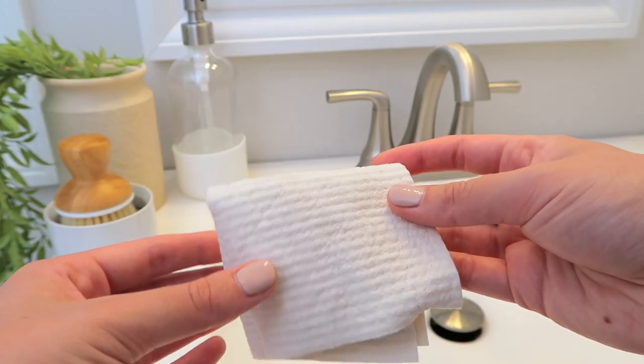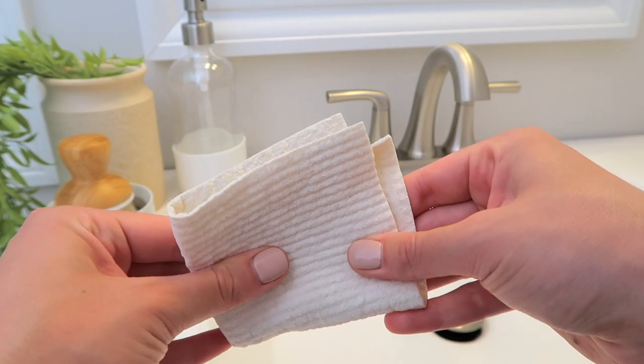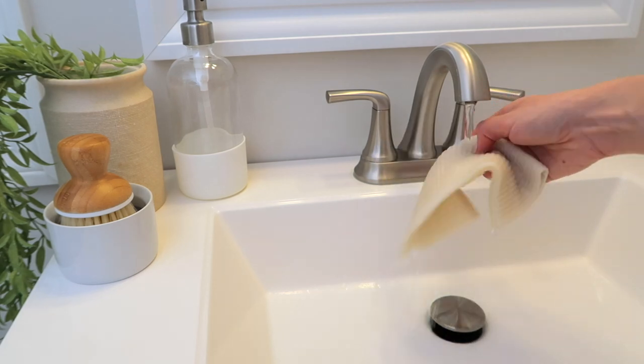Once they dry they do become hard again, but not shriveled-up hard. I'd seen comments from people saying 'oh I don't understand this, it's so hard and weird,' and I pictured them being shriveled up and unusable. They do keep their shape from how they were left to dry, but as soon as you dampen them they soften right up — so it's really not an issue.